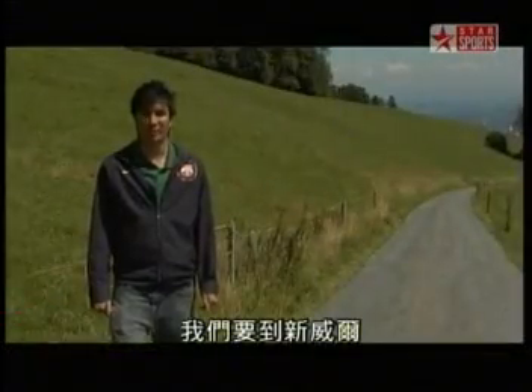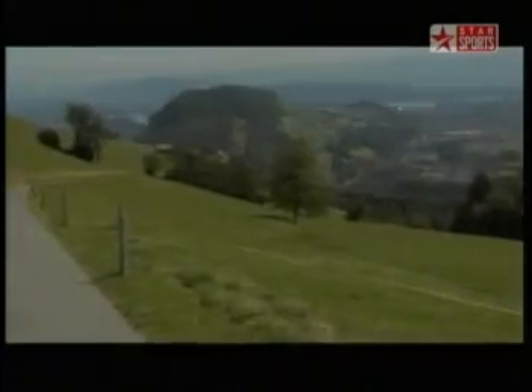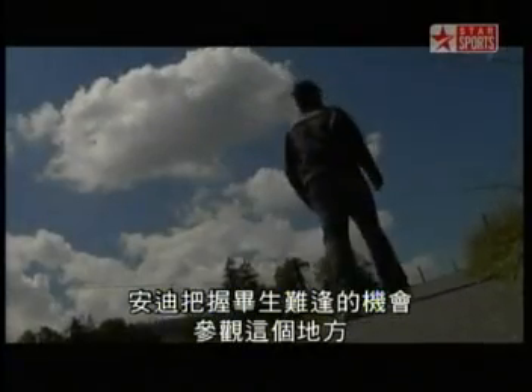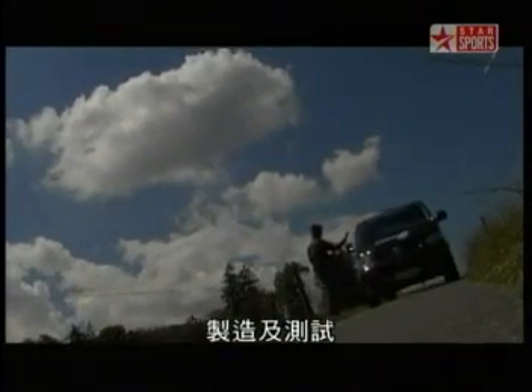Today we are in Switzerland, going to Hinwil to check out the BMW Sauber F1 team's facility. Andy gets a chance of a lifetime to visit the facility where he will get a first-hand look at how the BMW Sauber F1 car is designed, manufactured and tested.